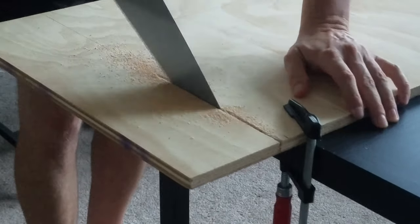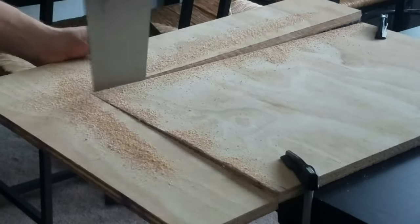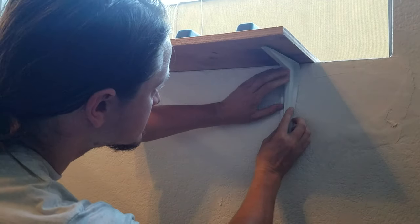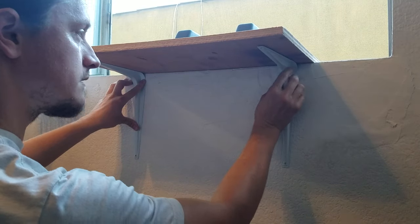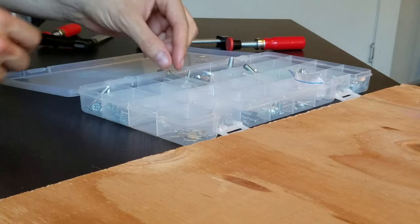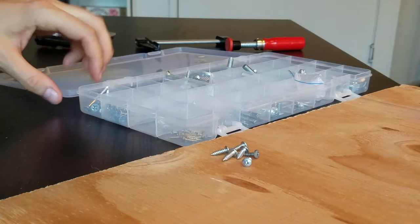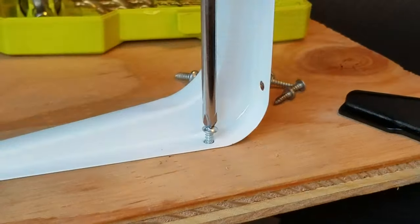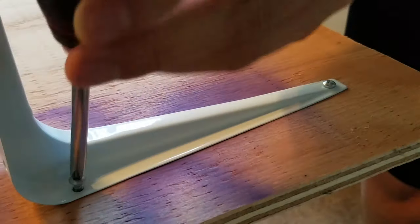Step one: cut the wood down to whatever size is ideal for a kitty's butt to sit comfortably. I just need some tiny little screws — I'll need six of these. I can't screw these in with the drill because of the angle of this bracket; it's a little too tight. I'll just use a hand screwdriver. No big deal.